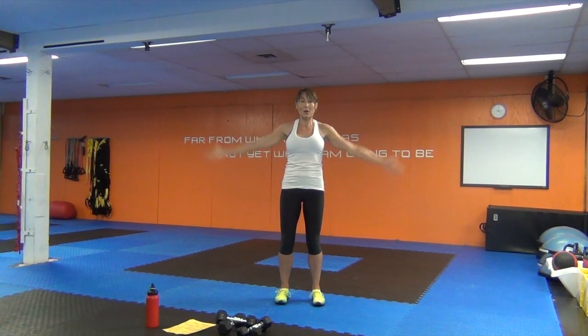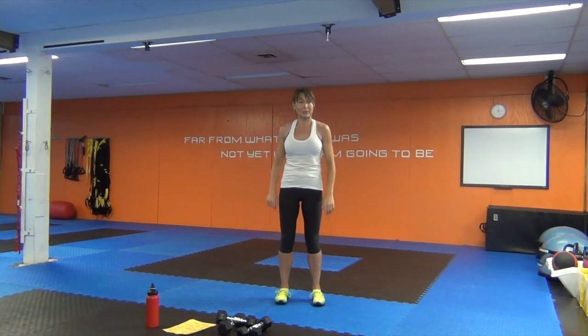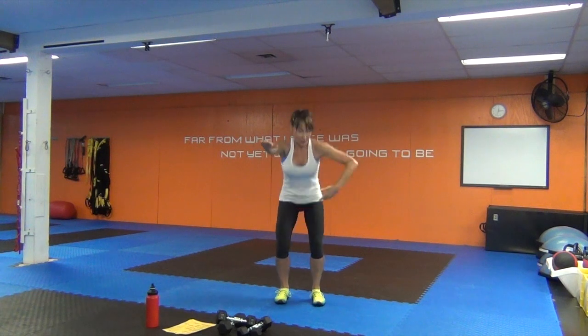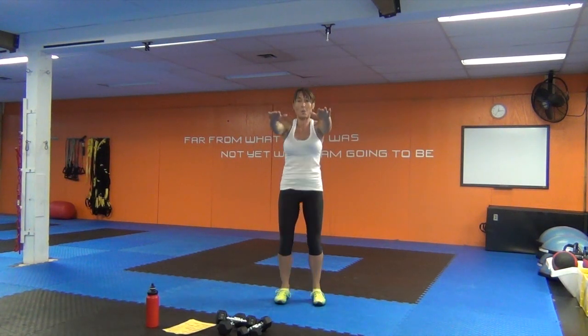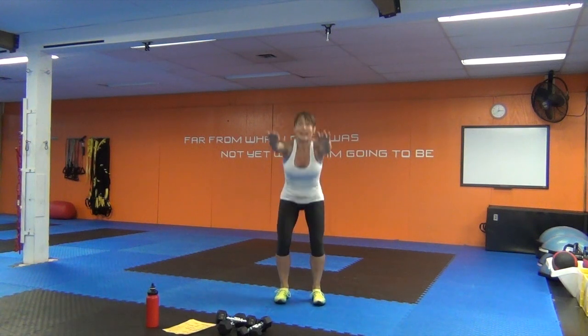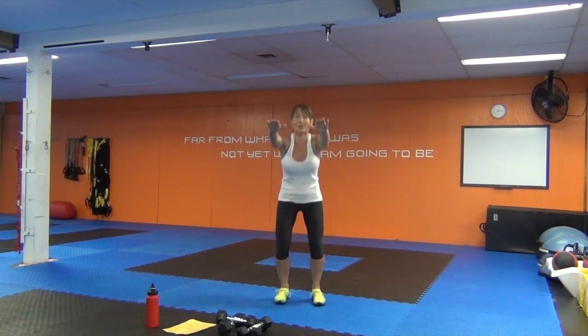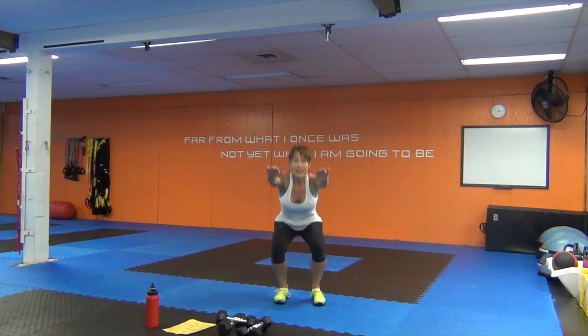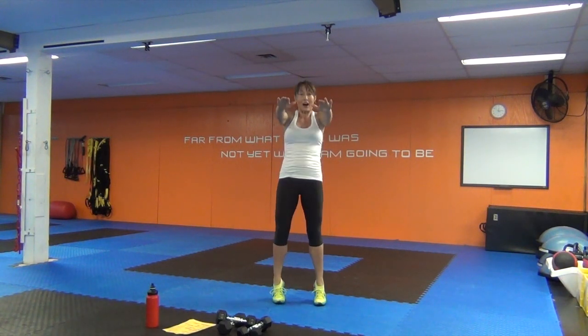Open and close the arms — you want the arms really straight on this movement. You're opening the upper back and the chest with each open and close. We're not going to do a lot of leg warm-up because the legs aren't that involved, but we are going to get this upper body warmed up and ready.